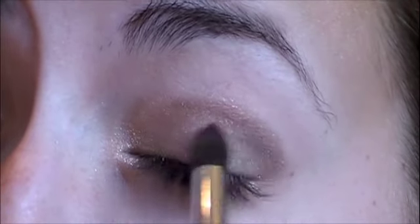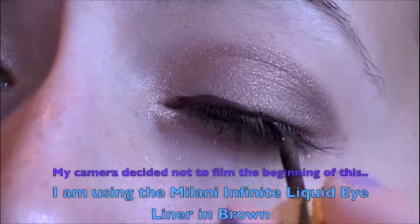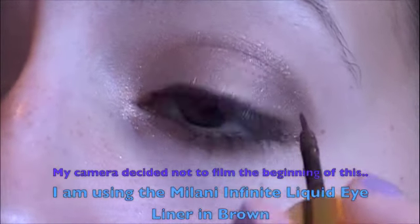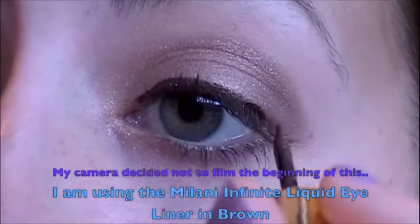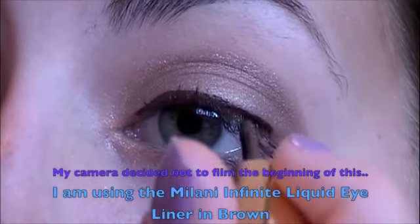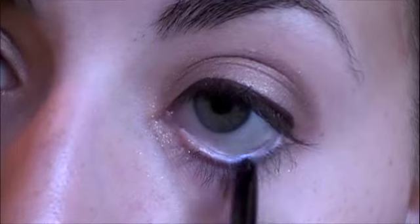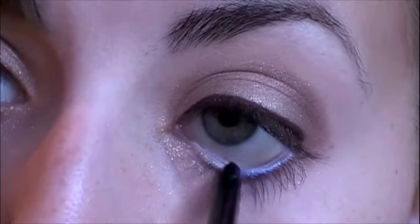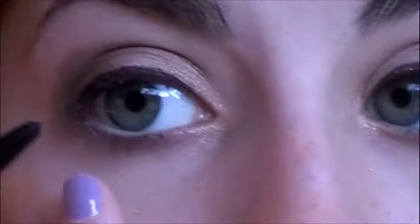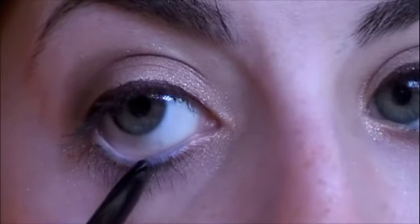Then I'm going to line my lash line — my camera decided not to film the beginning of this — but I'm using the Milani Infinity Liquid Eyeliner in brown. I'm just going to line really closely to my lash line. Then I'm going to take my Milani eyeliner in blue and use this to add a pop of color. You can always use brown or black, but I like to have a little pop of color for my everyday looks.